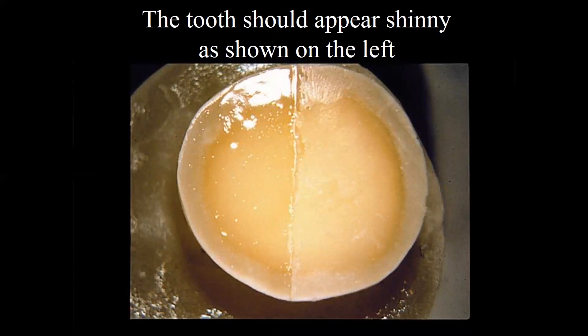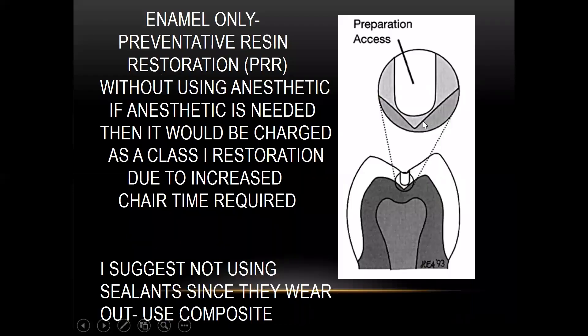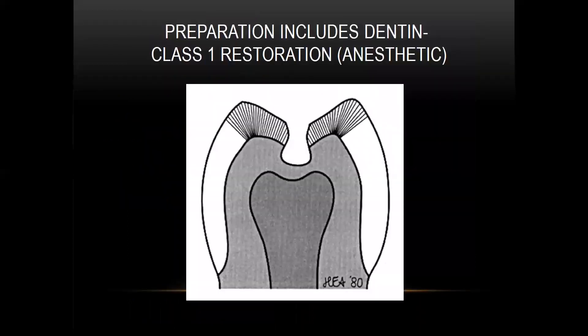This is depicting what the bonding agent should look like — it should be shiny. If it isn't, we didn't get enough resin on it. Regarding PRRs: this is a situation where it doesn't quite go through the enamel into the dentin. If that's the case and it only takes five minutes to do, we can charge less than we would for a restoration. If it goes into the dentin, then it is a restoration and we charge accordingly. A class one restoration into the dentin requires anesthetizing the patient.